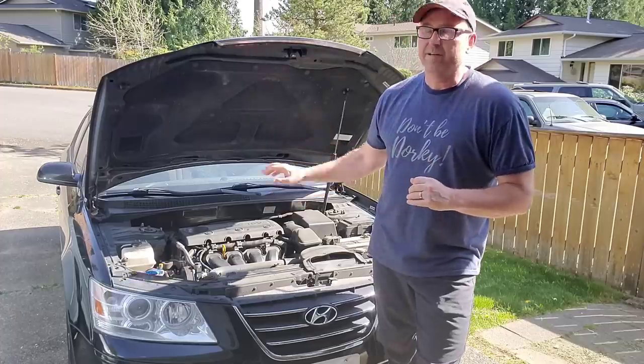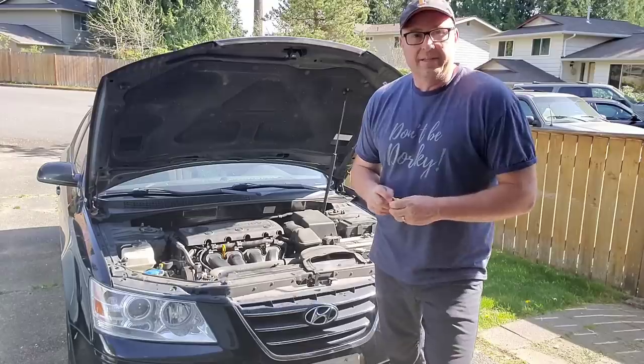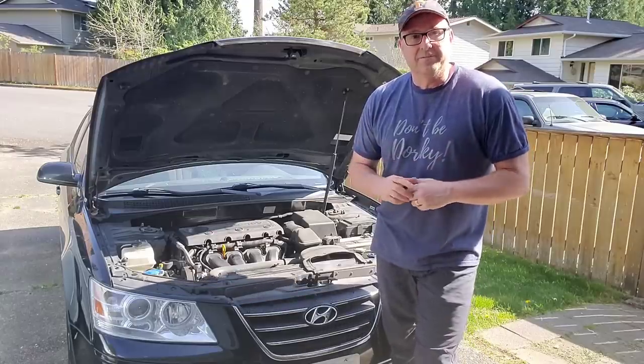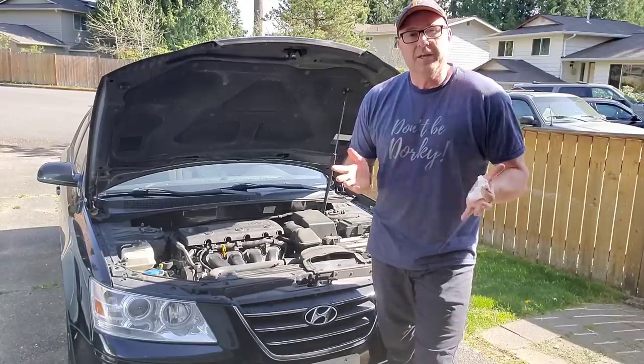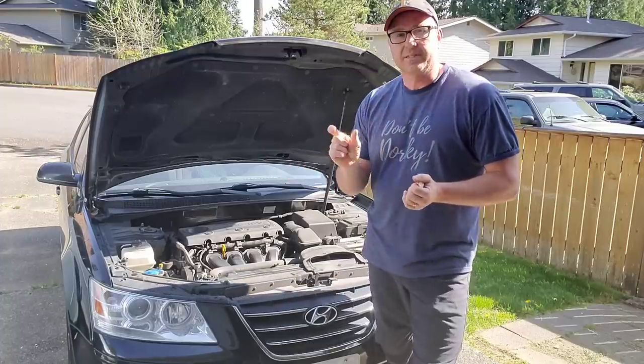Eventually I hope to show you how to change a windshield wiper. Obviously this is just one car and each car varies a little bit, but it gives you the general idea and shows you that you can have the confidence to figure out how to do this yourself.